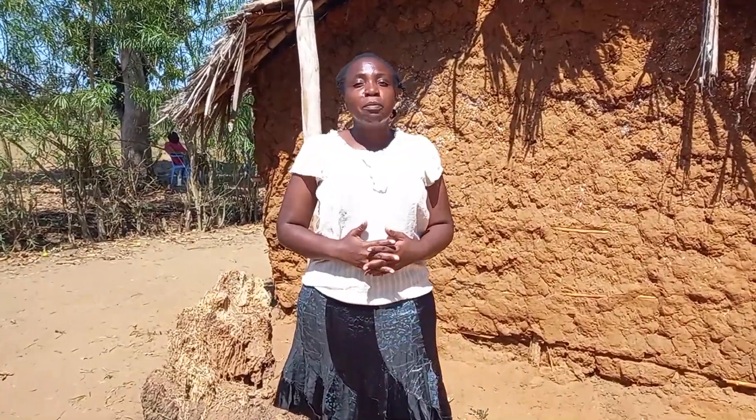Hello family, welcome to my channel! Miss Dosha here. Today I'm going to show you how we make our traditional African village milk called UI. If you're new to this channel, consider subscribing, like, comment, and share it with your friends. Let's get into it!